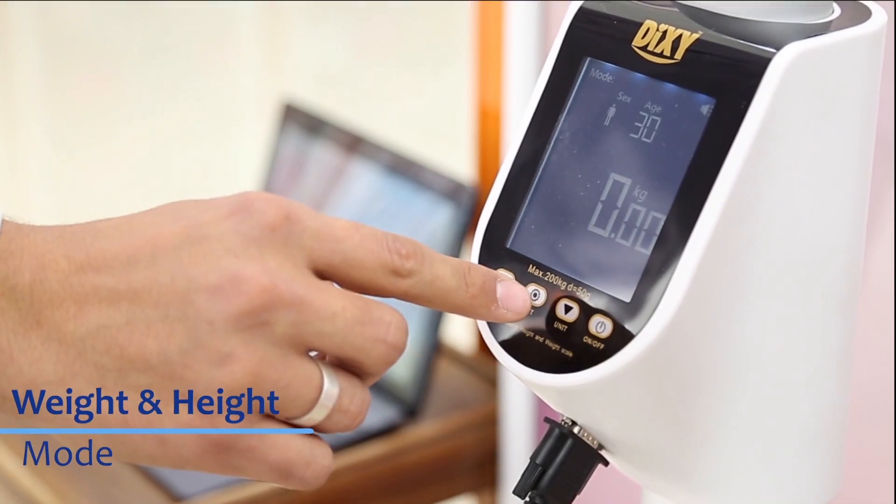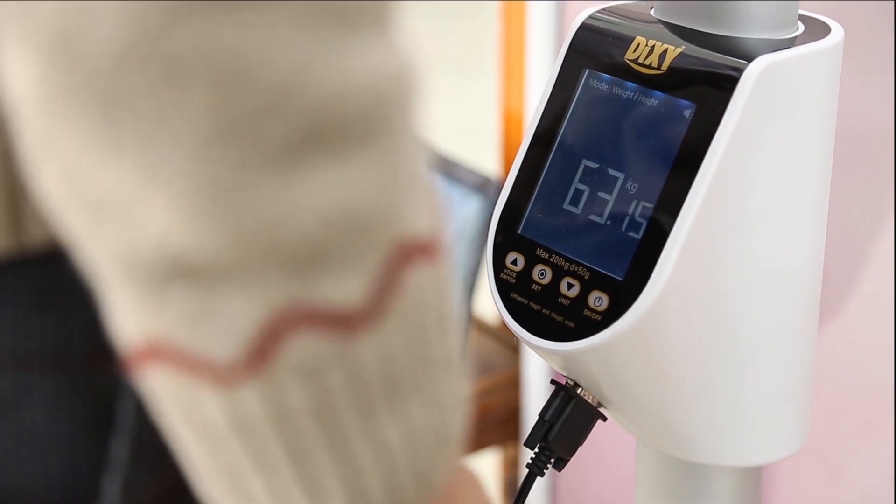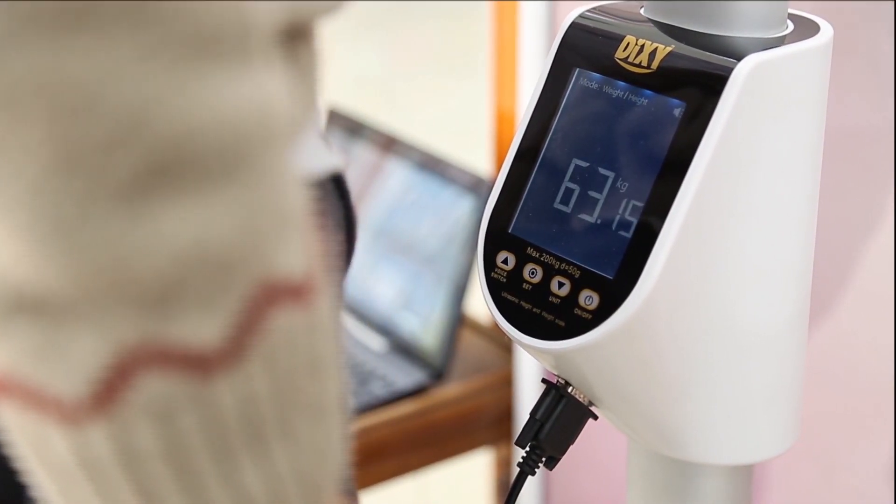Now let's try Weight and Height mode. Stand on the scale. The scale measures height by ultrasonic waves. After measuring, results will be displayed on the screen and the scale will speak out the results.